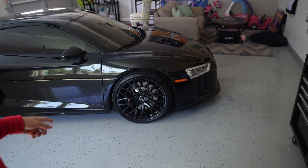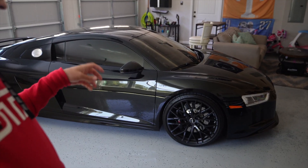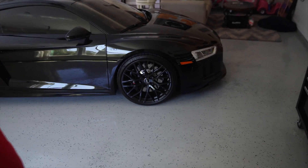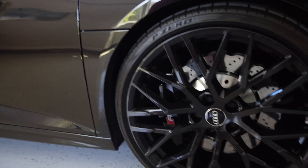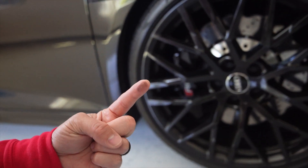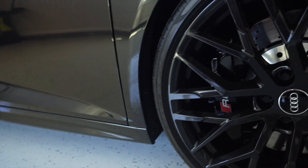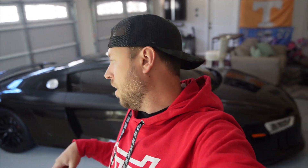Online on YouTube, I saw Chemical Guys say you can just spray it on the wheels and spray it off — kind of like the Sonax. You can just spray it on, let it soak for 10 to 15 seconds, and spray it off if the wheels aren't that dirty. I don't know if you can see, but they're not that dirty — they're just kind of dusty. You can kind of see that dirt right there a little bit, but that should be a good candidate for the spray-on, spray-off type of thing.